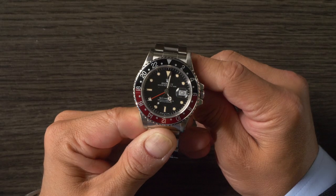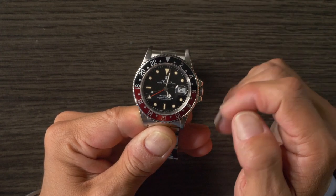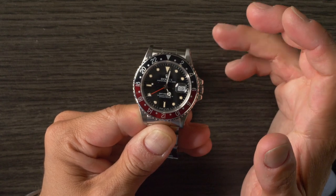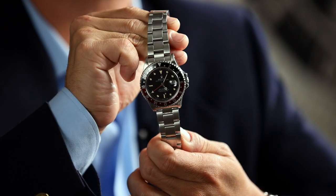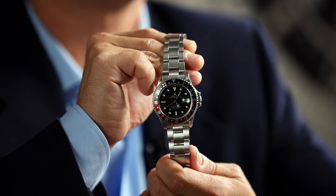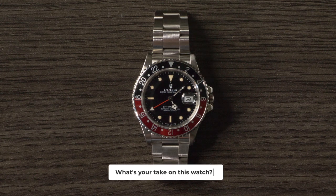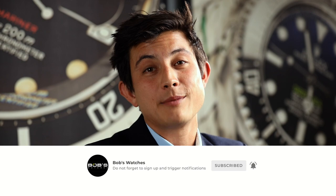I'm personally a big fan of the Coke GMT Master II reference 16760. It's often overlooked because it looks so similar to the 16710, but it's quite a bit more rare — not just in terms of production numbers, but also because it's more special in terms of the overall history of the collection. Also important to note: because there isn't a ceramic Coke GMT Master II yet, if you want a red and black GMT Master II, you're looking at either the 16760, the 16710, or GMT Master references like the 16700 produced until about the end of the 1990s. This time it was a reference 16760 Fat Lady GMT Master II in the box — let's see what comes in next time. Don't forget to leave a comment, like, and subscribe.